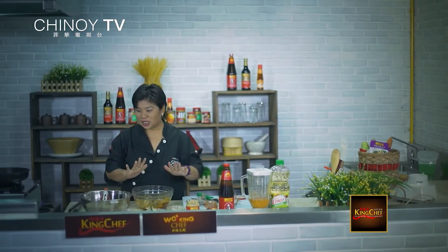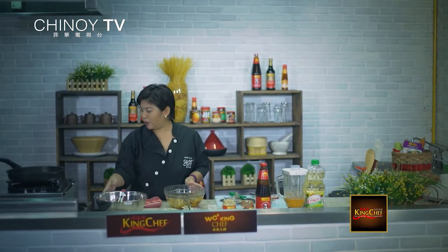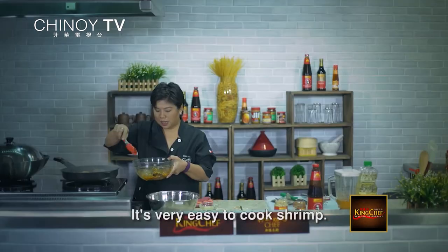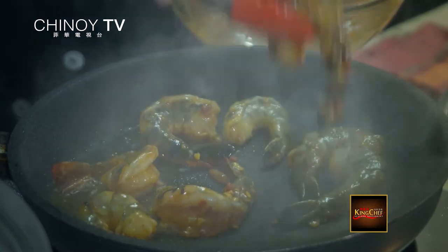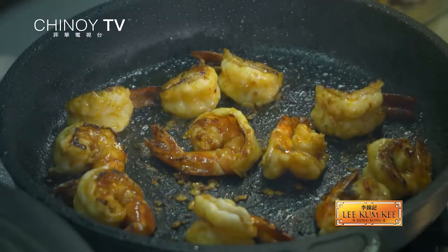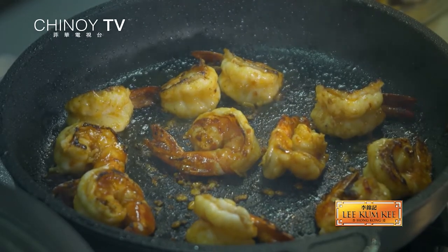So now that the sauce is finished and the shrimp has been marinated, we're going to quickly sear it. Napakadaling lutuin ng shrimp — the worst thing you can do to it is overcook it. Kailangan lang dito, konting bantay. So while that's cooking, we're going to do the sauces.